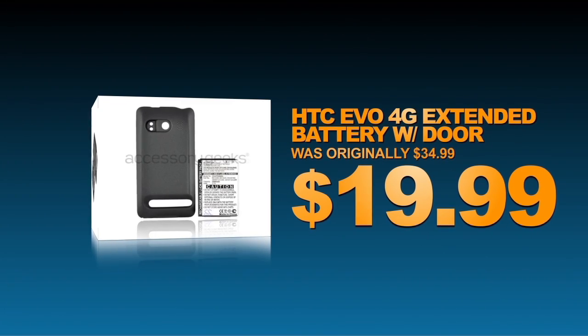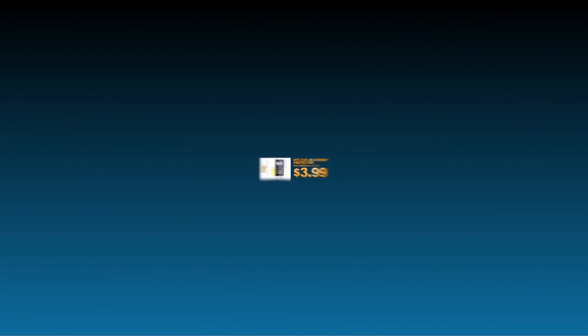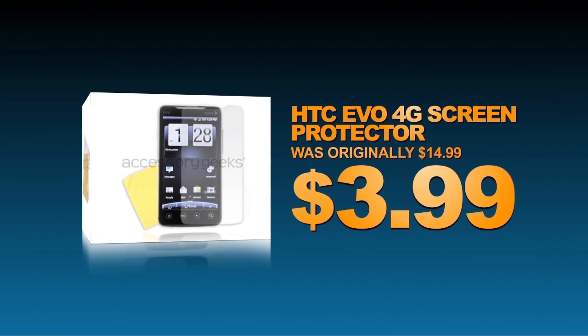Increase the battery life of your HTC EVO 4G with this extended battery. Don't let your HTC EVO 4G fall victim to scratches — invest in a screen protector today.